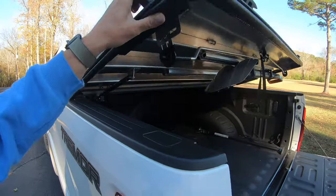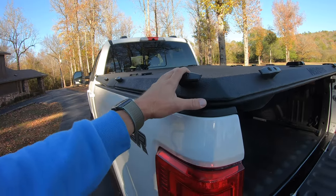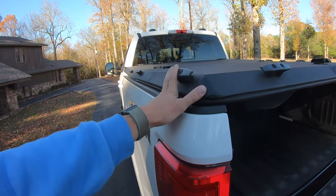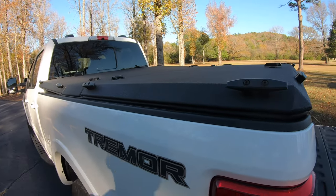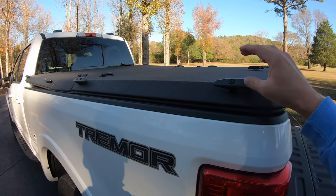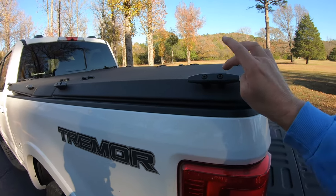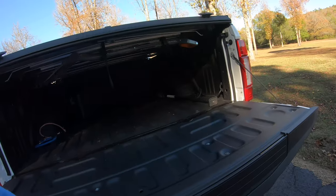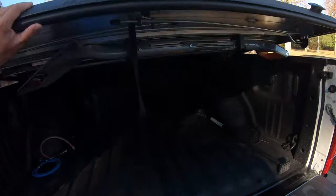So I'll probably end up getting a Retrax at some point if that becomes a hassle. Because the next thing I really want to do is get some sort of bed rack. I do like to go camping. I've been looking at rooftop tents forever and just haven't pulled the trigger on one. Up Top Overland makes a bed rack that mounts to the Diamondback with no drilling or anything like that — basically you use these cleats as your mounting point. We'll see where we end up with that, but for now I really like the Diamondback.